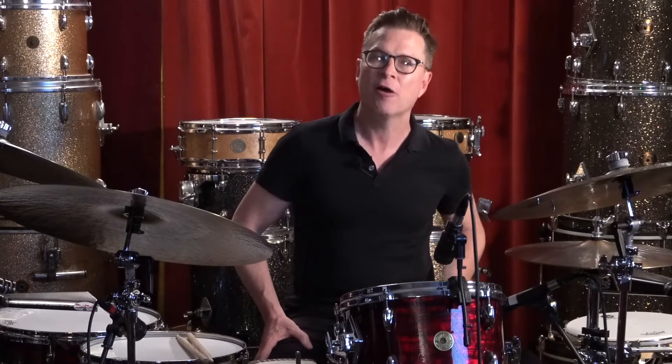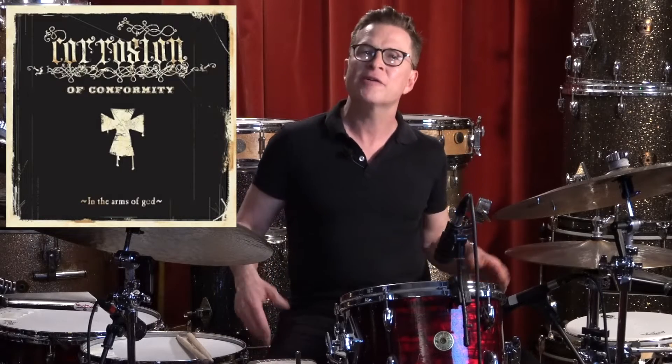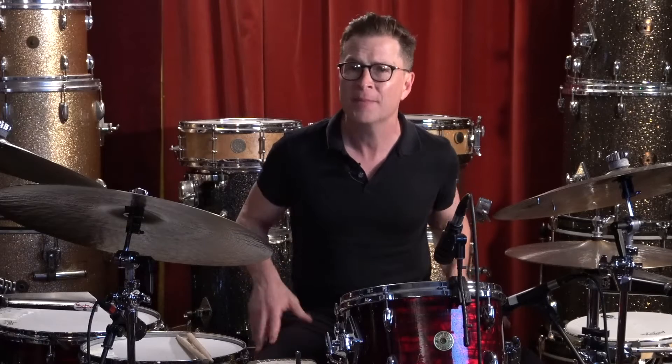A lot of people asked me about a record that I did with Corrosion of Conformity called 'In the Arms of God'. The way that record came about was that I had known Pepper Keenan for a very long time, and we grew up together on the New Orleans music scene.